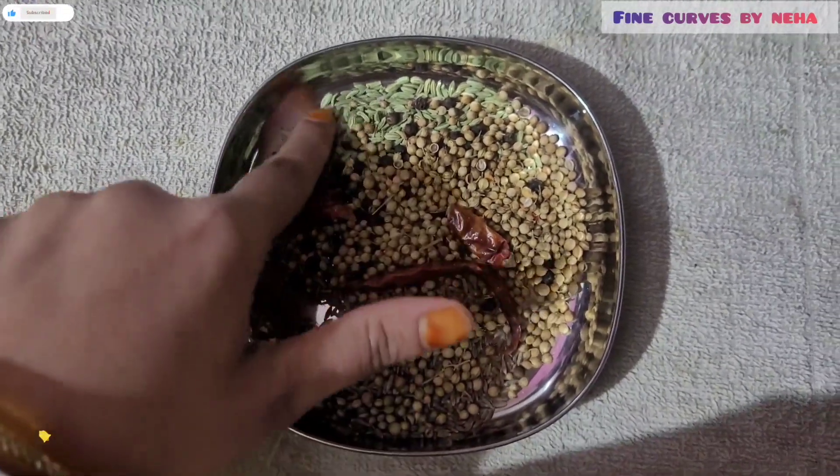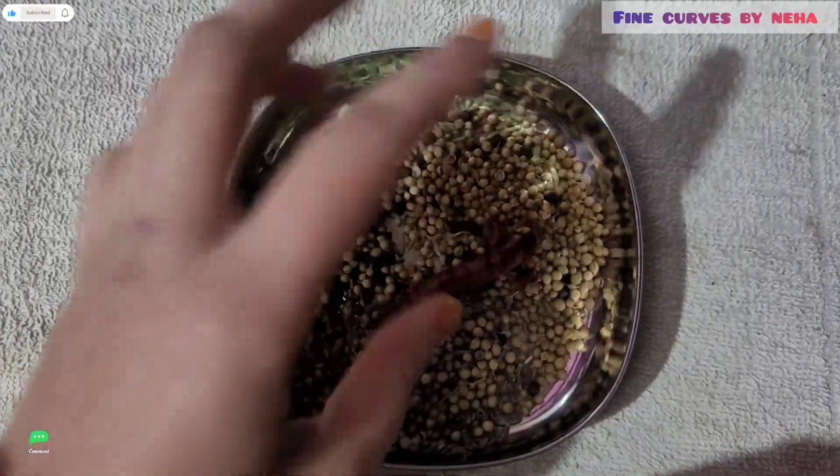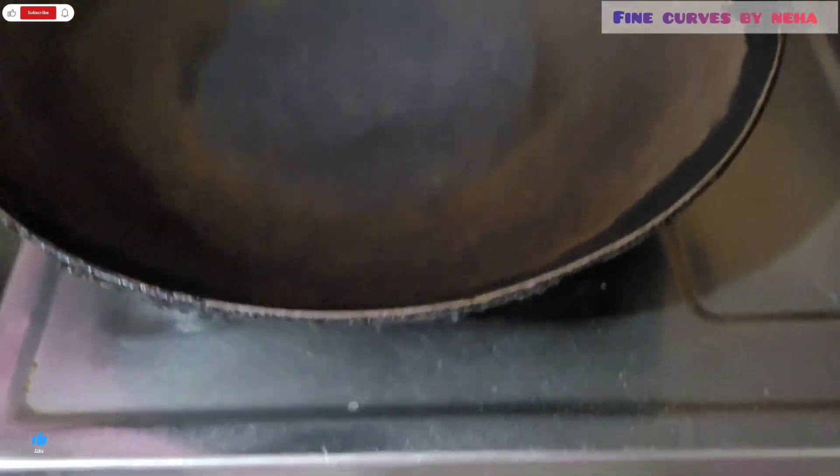Hello everyone, welcome back to my channel, Fine Cuffs by Neha. Today I am going to make my father's kadhi.